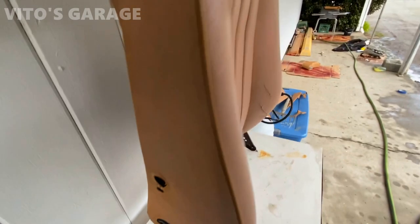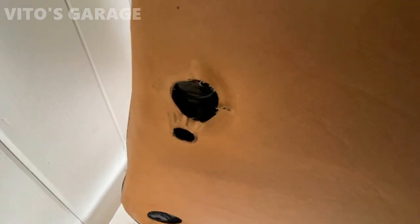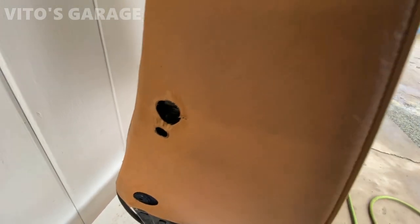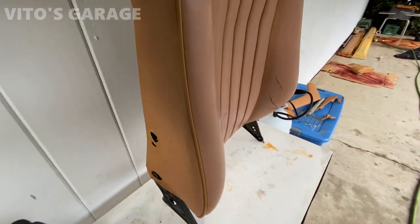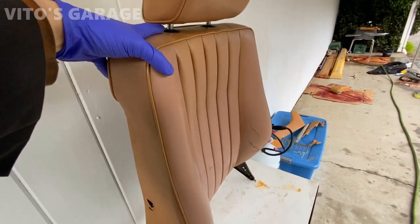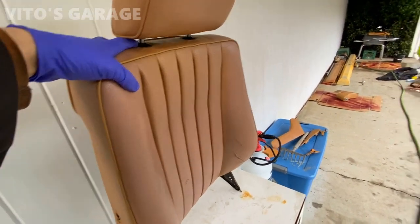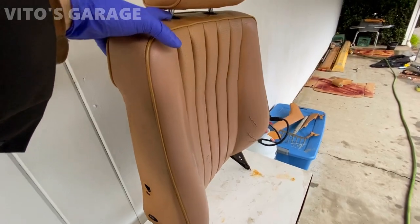This is the old back pad cushion — it's got these two holes. I'm going to have to do the same to the new one — just cut a few holes — and it will be able to reattach the armrest. Everything is literally interchangeable, which is amazing. I mean, this is the driver's side and the seat I'm using is the passenger side, but I can literally transfer everything.